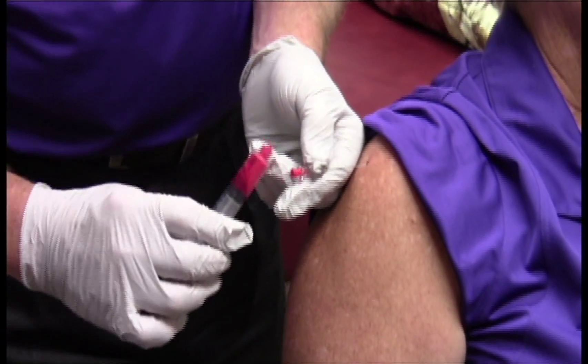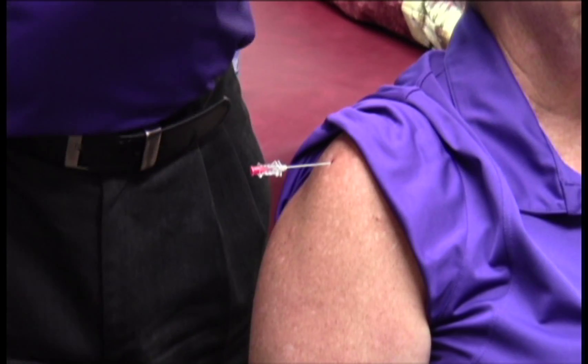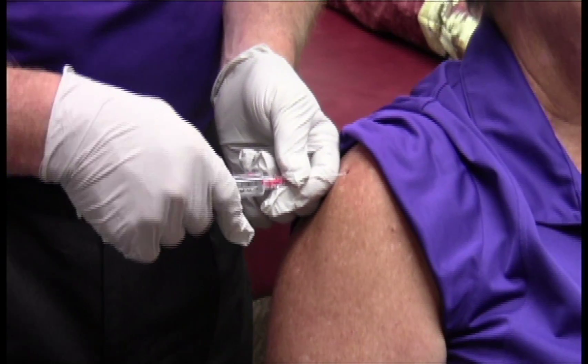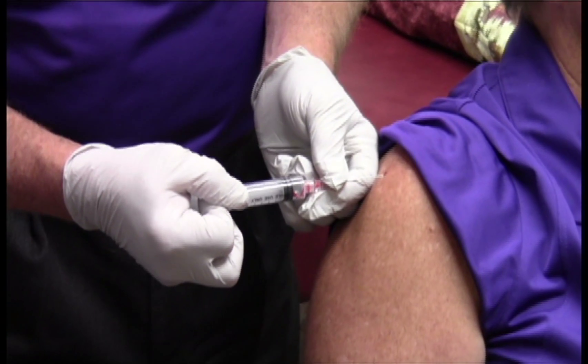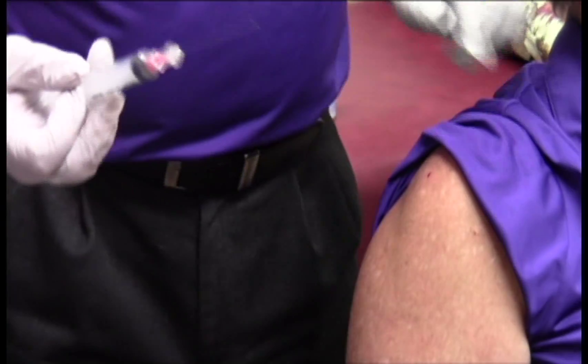It feels like you're blowing up a balloon inside. The joint only takes so much, so we put in as much as the joint will take, and we add the ozone behind it to activate, and we're finished. Thank you.